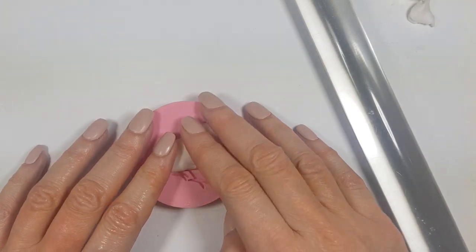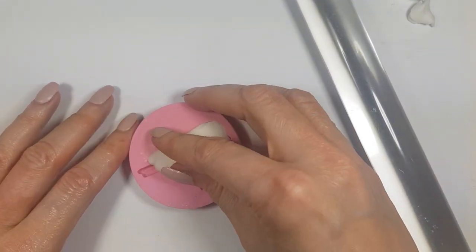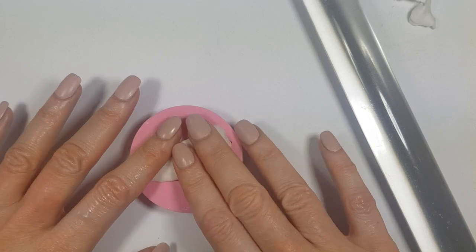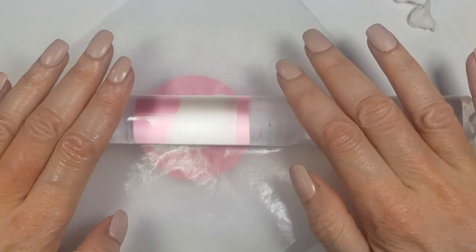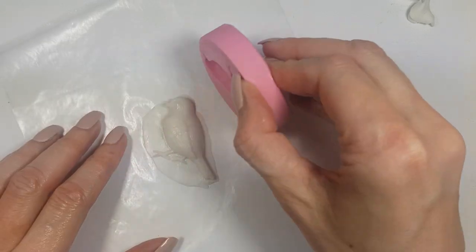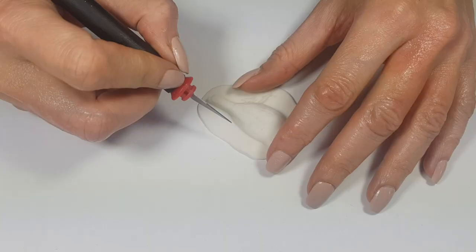I'm going to be using some fondant — I'm using one by Wilton, I made a review on that one. I'm just going to be placing my fondant in there. One suggestion is to add less fondant and keep adding more if you need it, it's easier for next steps. I'm using a piece of wax paper and just rolling it to smooth everything, then placing it upside down and removing it.